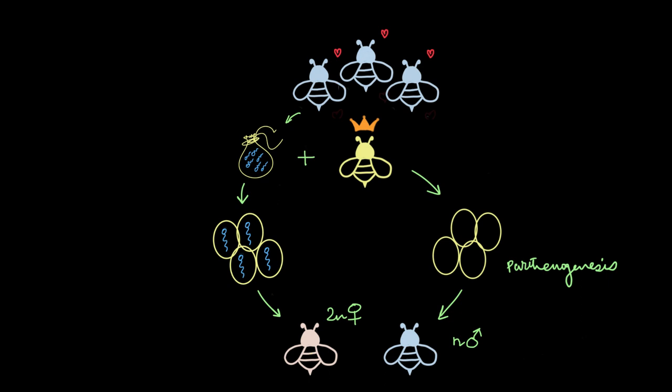Parthenogenesis is the process of the birth of young ones without fertilization, and these male honeybees are a product of parthenogenesis. These male bees will be haploid — all drones are haploid. So unfertilized eggs give birth to haploid males, while fertilized eggs give birth to diploid female bees. Now, the queen bee is not the only source of unfertilized eggs. Worker bees are all female and they do lay eggs, but they just don't have the power to fertilize those eggs. Hence, all eggs that female worker bees lay remain unfertilized and always give birth to haploid male bees.